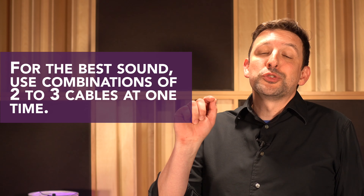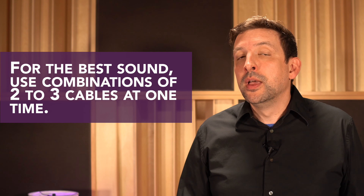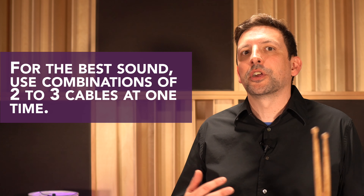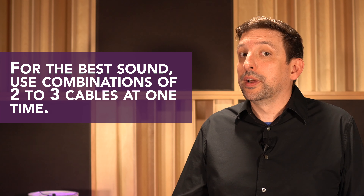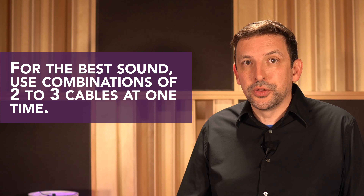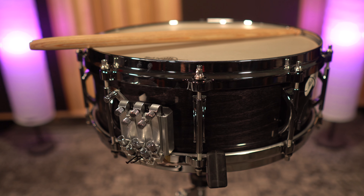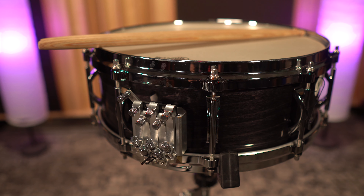Now you can start to experiment and discover which combinations might work best for you in whatever musical application you're working in. A special note: we strongly encourage combinations of two or three snare units on at a time. Really anything more than that, you're going to start to choke the sound of the drum — it's literally just too much cable if you're using four, and certainly not all five snare units on at a time, as it's going to kill the sound of the drum.